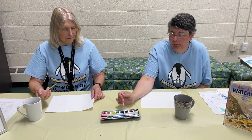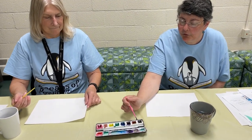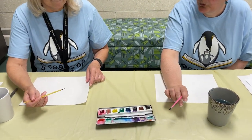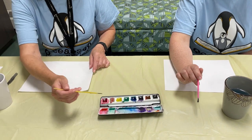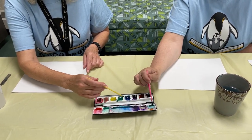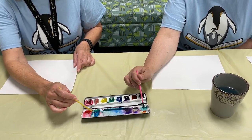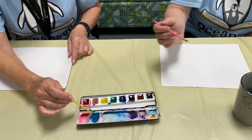They can be kind of simple because we're going to add details with pen in a minute. So pick your colors, Miss Janet, and start mixing some water with your paint and we can make some fish. I'm going to stick with my ocean-y theme here. I mixed up some blue and green and got this nice turquoise.